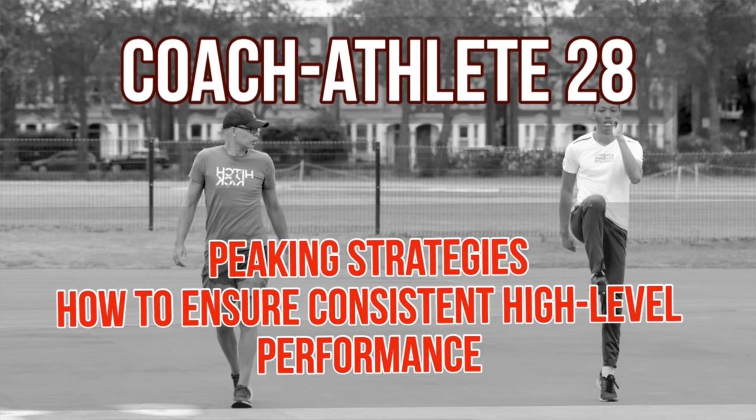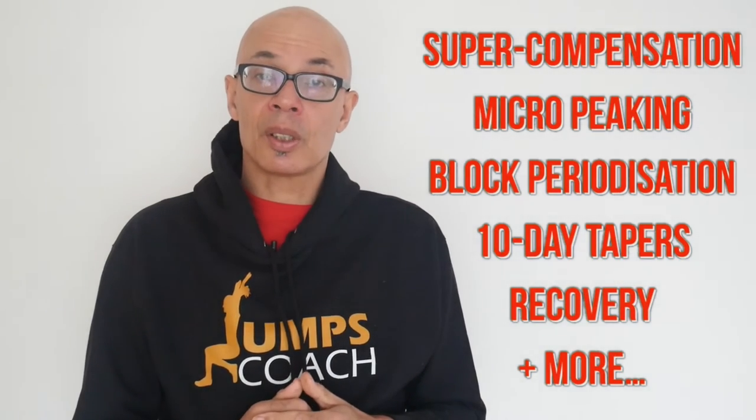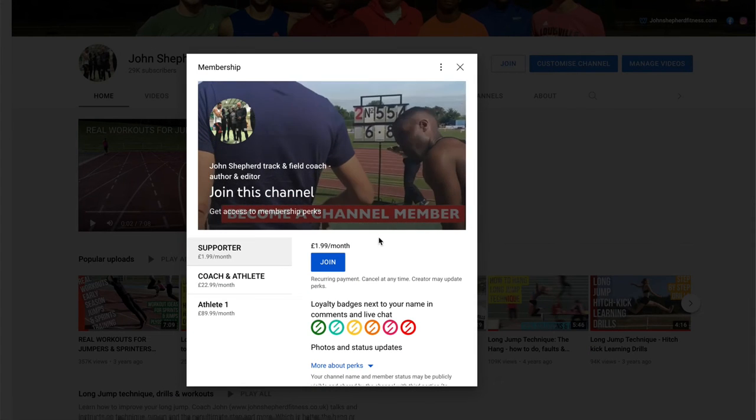Please do consider becoming a channel member. My latest video is on peaking and tapering, and it specifically deals with how to make sure your athletes achieve peak performances across the entire training year from the indoors to the outdoors. We explore some very important concepts and I give you a number of ideas as to how to get your athletes in peak condition. Head over to the channel's main page, click on the join button and look for the coach athlete level of membership.